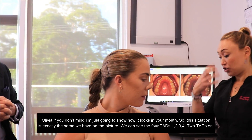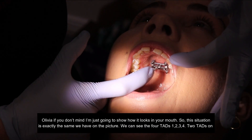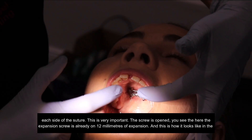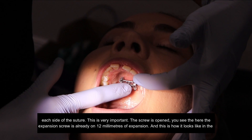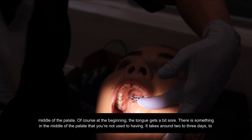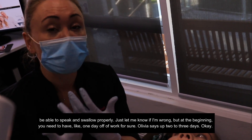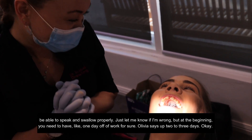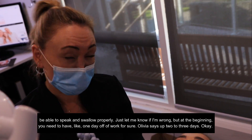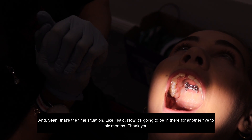Olivia, I'm just going to show how it looks like in the mouth. So this situation is exactly the same as we have in the picture. We can see the four TADs: one, two, three, four — two TADs on each side of the suture. This is very important. And the screw is opened — you can see the expansion screw is already at 12 millimeters of expansion. This is how it looks in the middle of the palate. At the beginning, the tongue gets a bit sore because there's something in the middle of the palate that you're not used to, so it takes around two to three days to be able to speak and swallow properly. You need at least one day off work — Olivia says up to two or three days. And now it's going to be in there for another five to six months. Thank you.